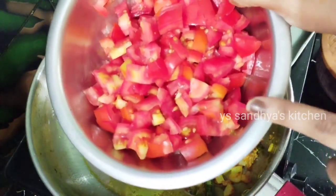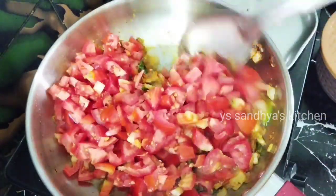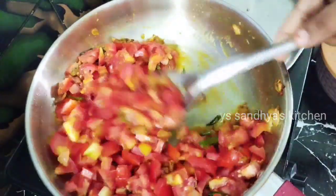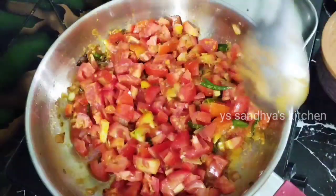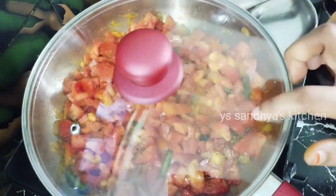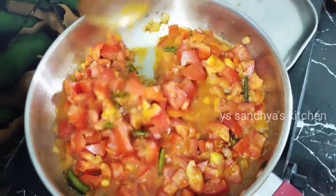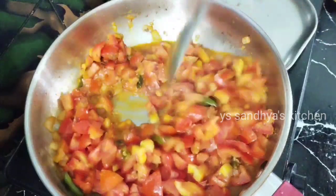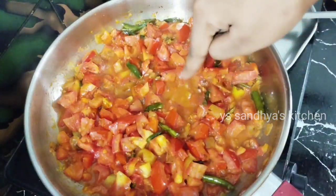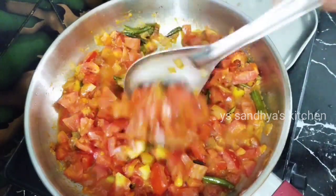We will cut the tomatoes into pieces. Then cook the tomatoes in high flame. Mix the tomatoes in high flame and add a little salt. If you want to add the tomatoes, you can cook them in high flame.